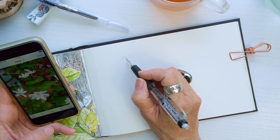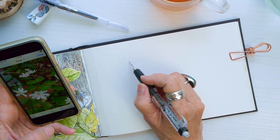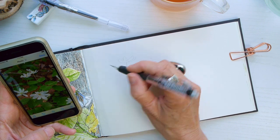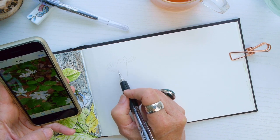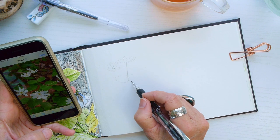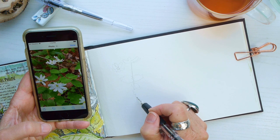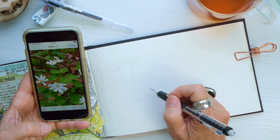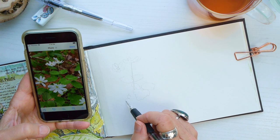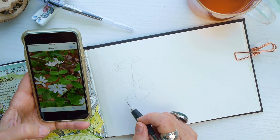I'm just going to start sketching it out. Using a reference photo is really such a great way to draw something from nature if you're not in nature itself. The reason I like to use a reference photo is it gives me so many interesting perspectives and angles of the flowers. It's a way to help it look more realistic — even though this is an illustration, I do like using a photo as a guideline.